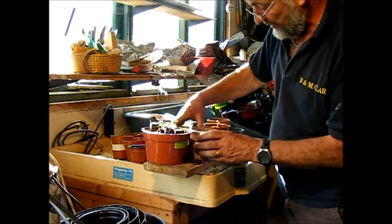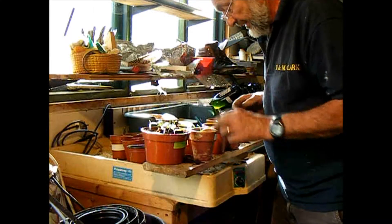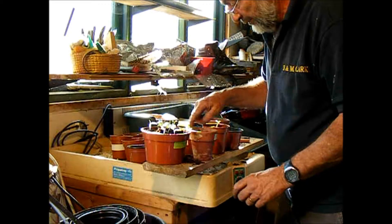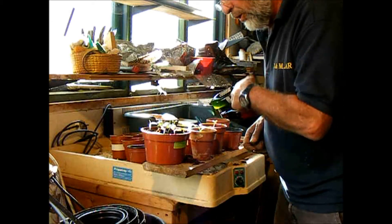They need to go into the greenhouse or conservatory so they can come on where there's plenty of light. I'll do the whole lot now.